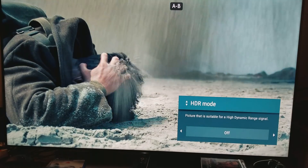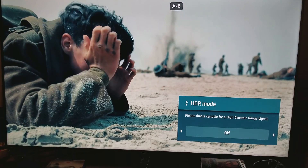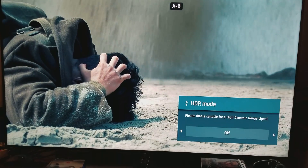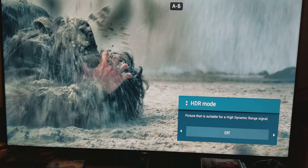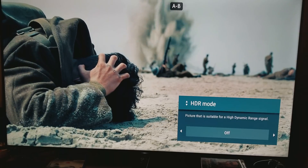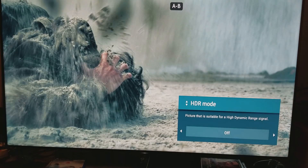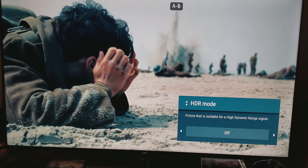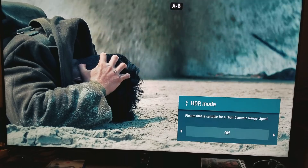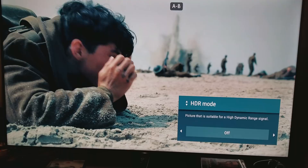I'm talking about HDR mode — where I'm gonna turn the HDR off and then turn it on. I purposely turned the HDR off here, and one thing I notice is that the colors are bleak. The range of colors, the depth between the deep dark levels and the white bright levels are nowhere to be found. Everything looks kind of bleak without HDR.